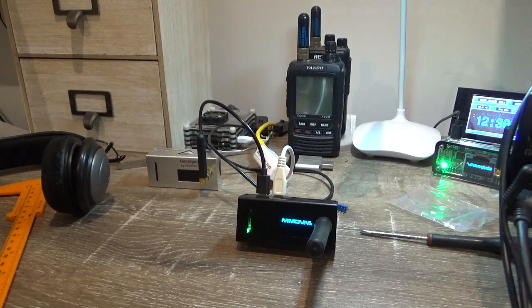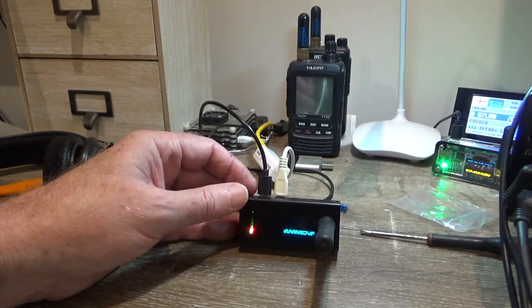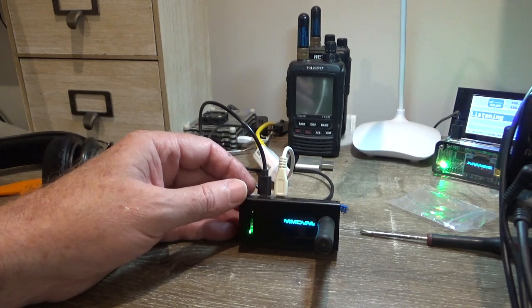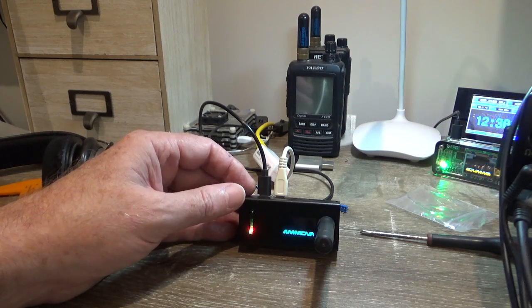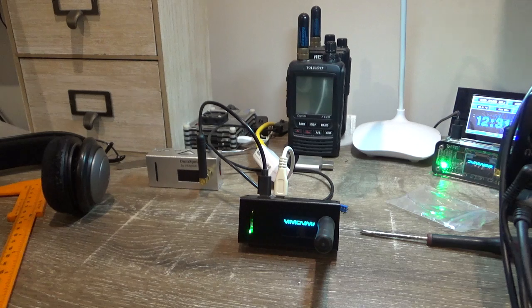Your code plug has to be spot-on — it's a simplex frequency on these hotspots. The Aussie band plan shows around 439.125 to 439.150 MHz, so up around there is a good place to operate. Hopefully that's helped you out to build your own hotspot. Try and get your product from an Aussie seller as opposed to buying out of China — Aussie sellers are usually pretty good on postage too, often free post. Thanks for watching and 73s, talk to you soon — VK4NGA.